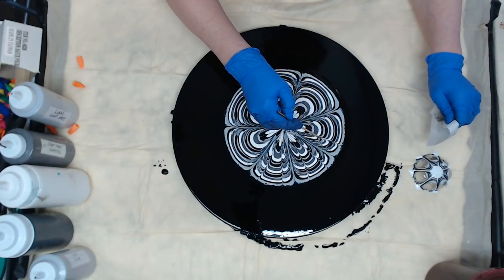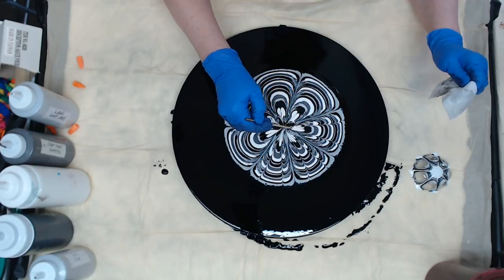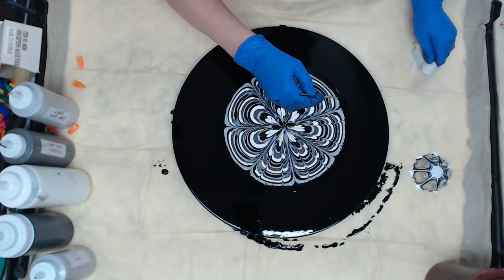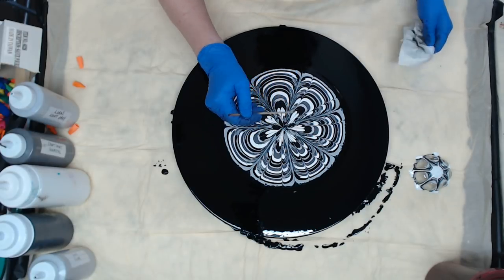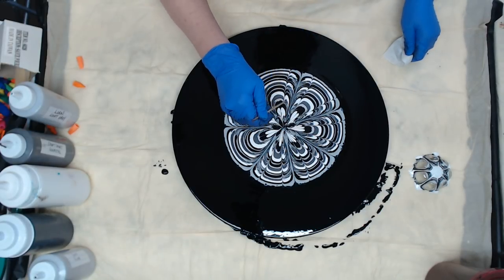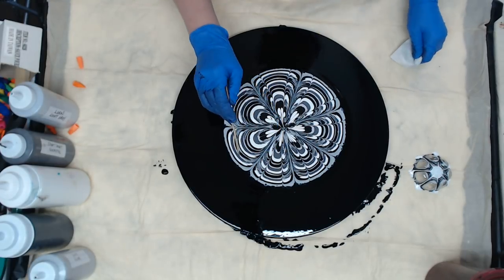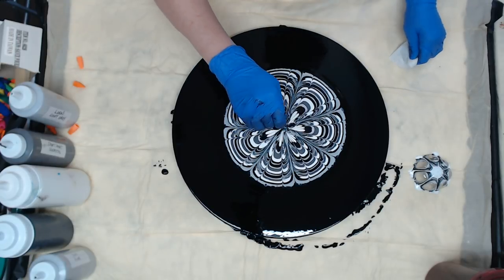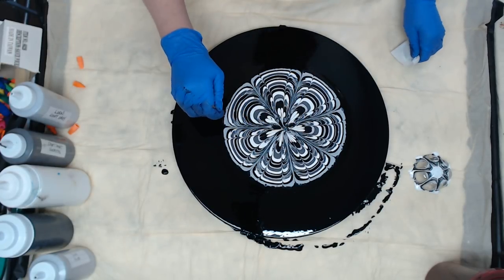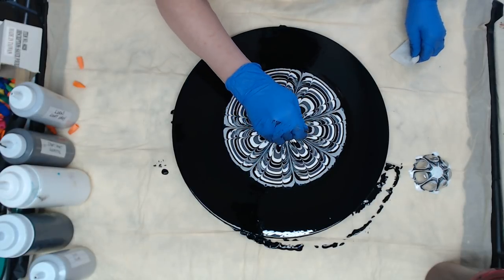You can get all designy with this stuff because you can make it come out, you can make it come in, you can do some in and some out — whatever you're feeling at the moment. I hear squeakies, that's my washer spinning.